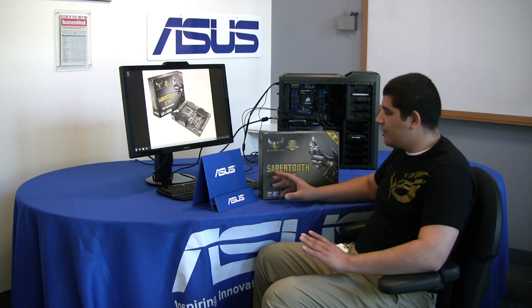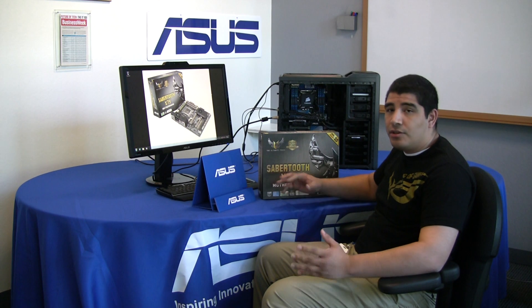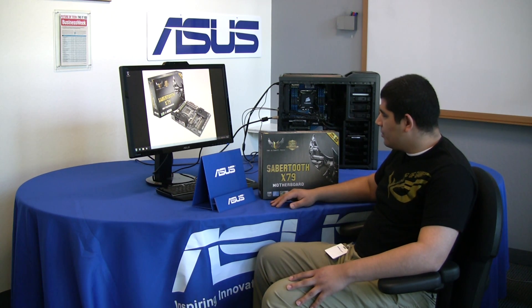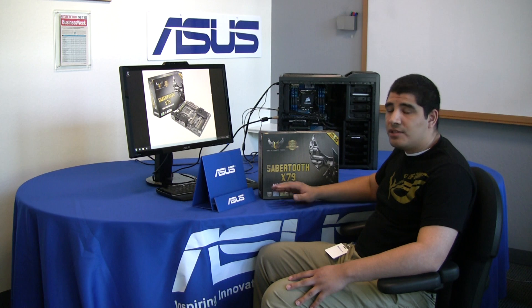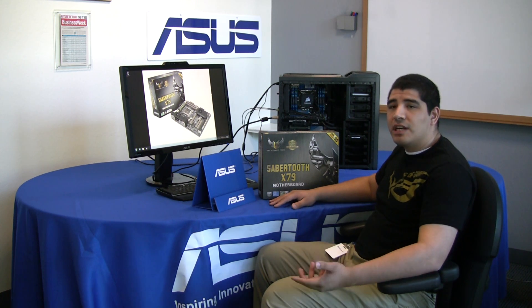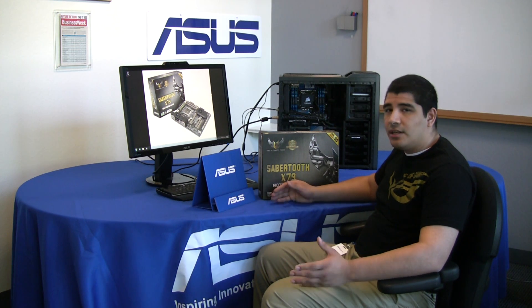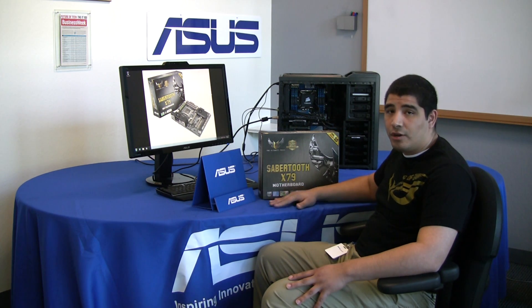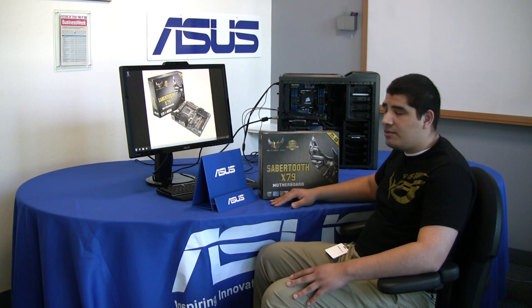Let's go ahead and take a look at the box and see some of the unique attributes as we go through the unboxing process. One of the first features we see is the five-year warranty. As part of the validation process with Toughboards, we actually validate components such as the capacitors, the chokes, and other components on the board through an extensive server-grade validation process. All of this allows us to offer a five-year warranty because of the higher quality and validation we're offering on the Sabertooth series.